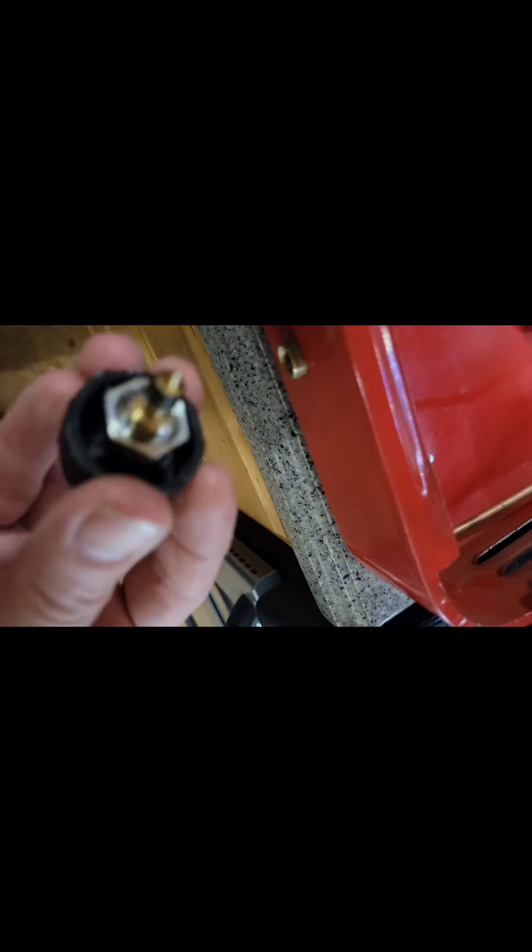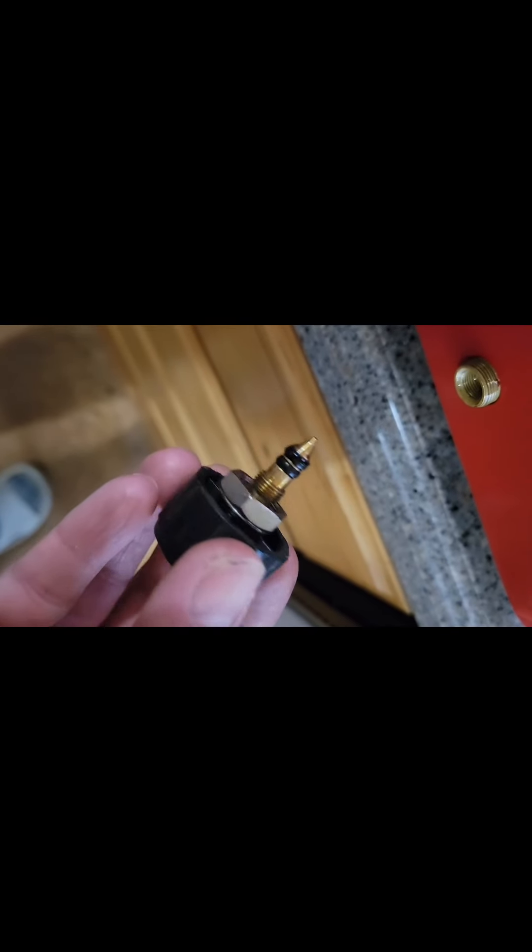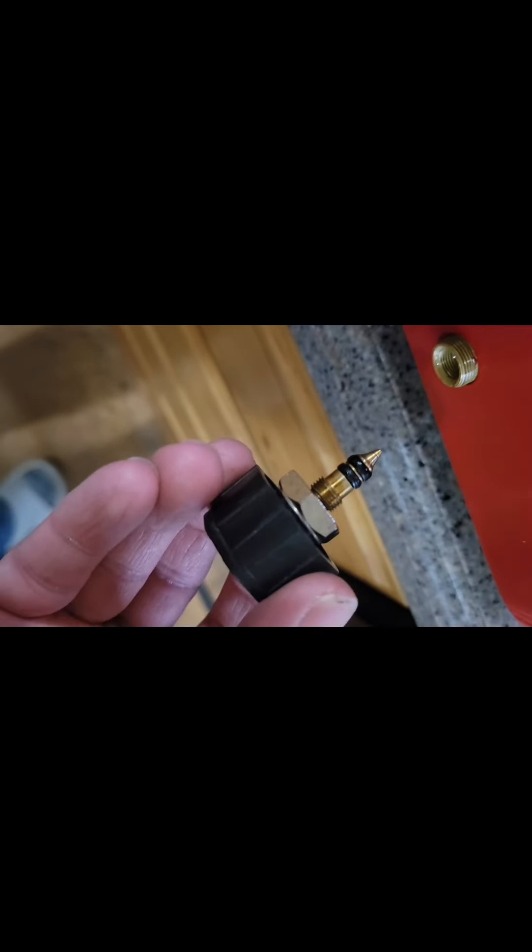Before I reassemble, I went ahead and took these off to clean them, because this will help the flame. Take these off and then you just kind of clean these off really good and put them back in, and that will help the flame quite a bit too.